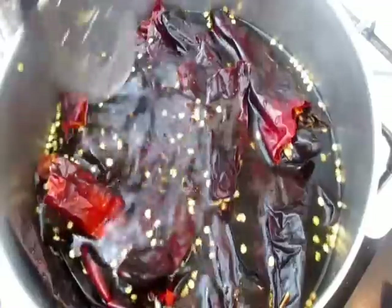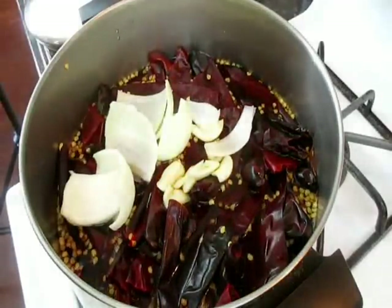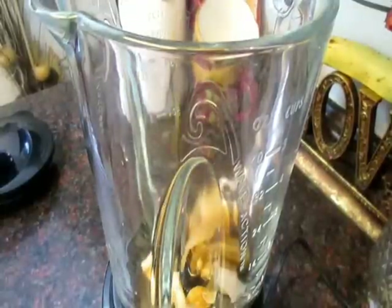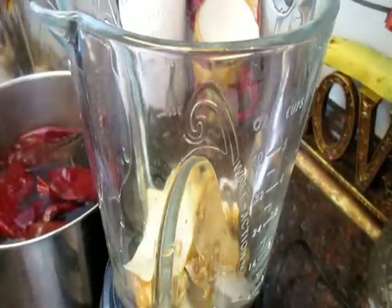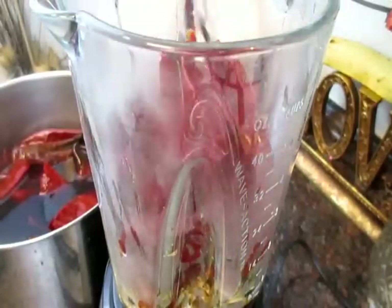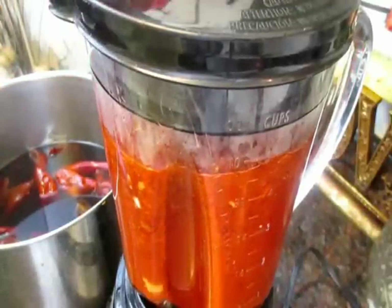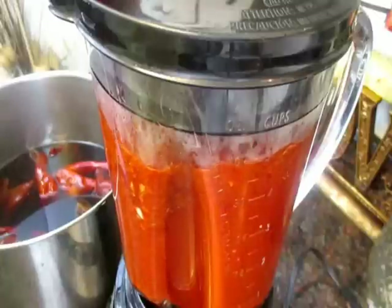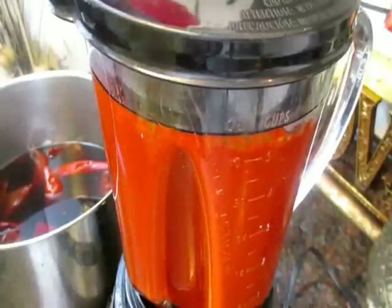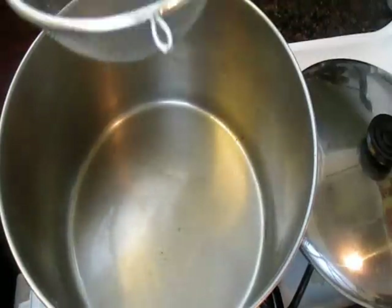Bring it to a boil, then cut it off and just let them steep until they're nice and soft. Right before I put the lid on, I added some onions and garlic to soften them up, because I'm putting them in my sauce. As you can see, I'm throwing that onion and garlic in there, then adding my chili pods. Add a little bit of the steeping liquid at a time to thin out your sauce until you get a nice smooth sauce.